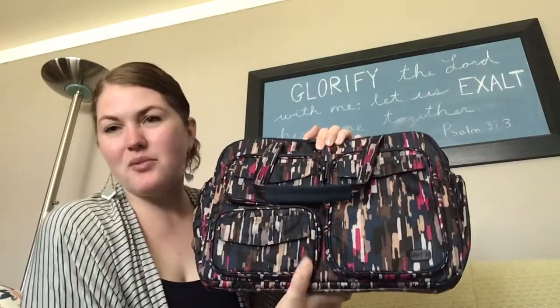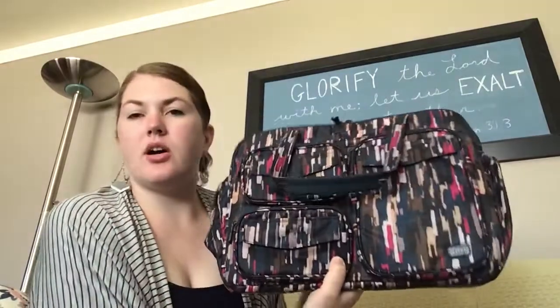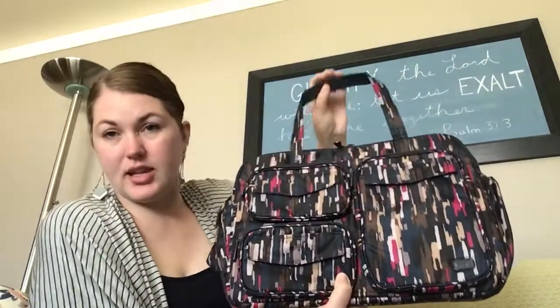Hey Lug Nuts, it's me Meredith here wanting to show you another bag from Lug. This one is called the Puddle Jumper Duffel.